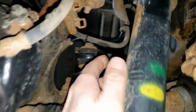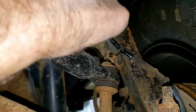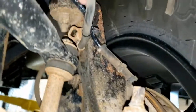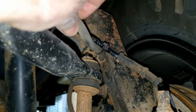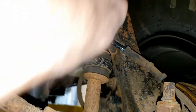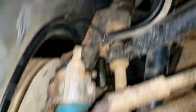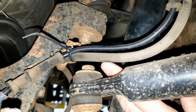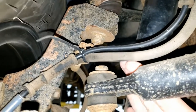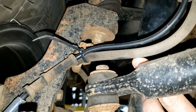You can see that — I can definitely feel it. It's worn into the rubber from rubbing on this bolt here. And on the other side, the same thing has happened. You can see this area here that's been worn, so I don't think that's very good. I think some rerouting of the hoses might work.